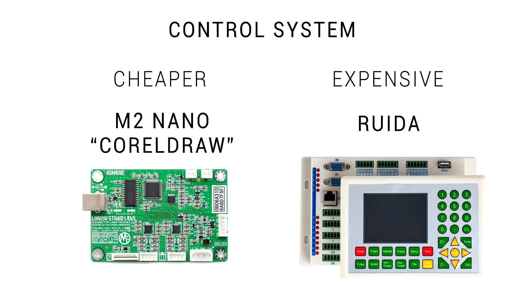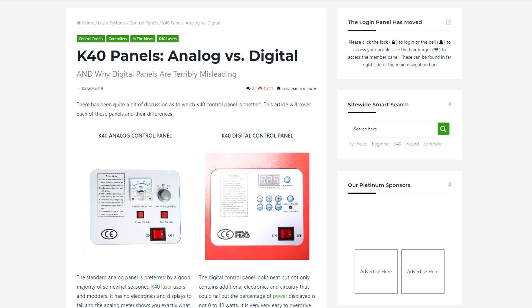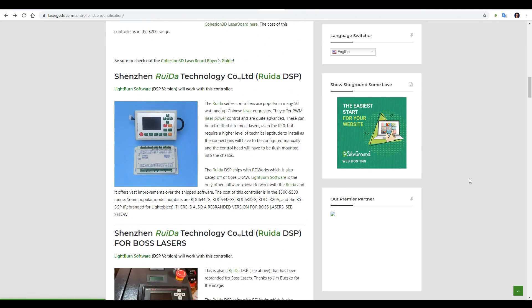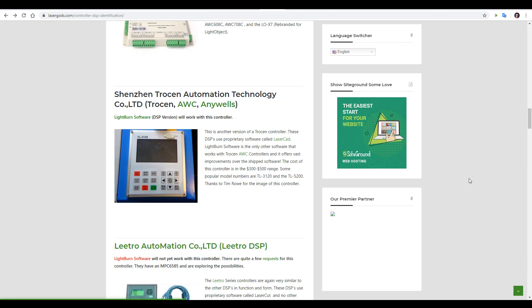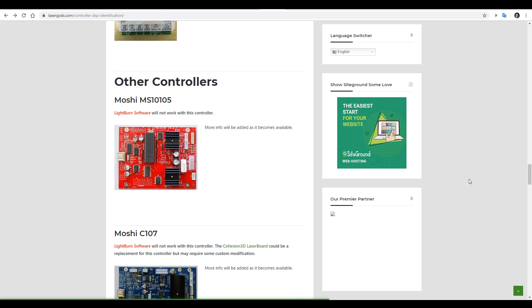Another really important component is the laser control system electronics. The most expensive and generally agreed best is the RUIDA controller. Commonly found on K40s and other cheap machines, however, is the M2 Nano and derivatives — the listing for such a machine might often say things like Coral Draw. Cheap M2 Nano boards don't have their own controller, but rather a digital or analog panel, and you definitely want the analog panel. There's a great article on Laser Gods explaining exactly why, as well as a page that goes through all of the control systems you're likely to find and how hard they are to get decent software to work with them.